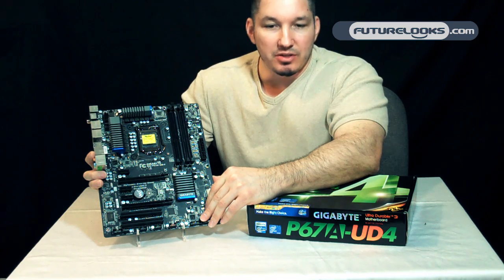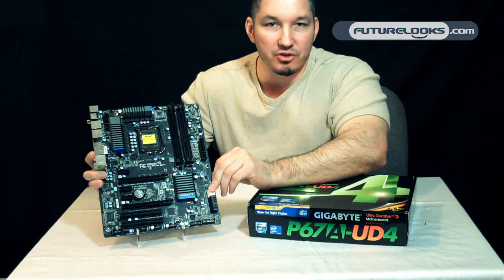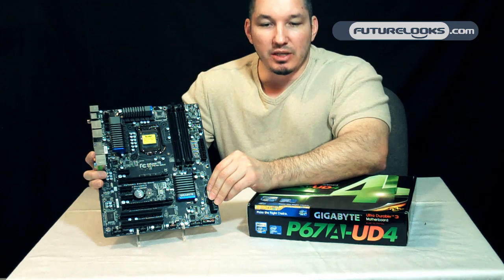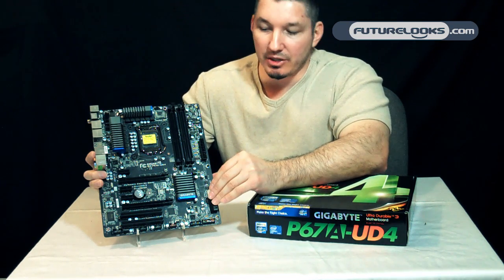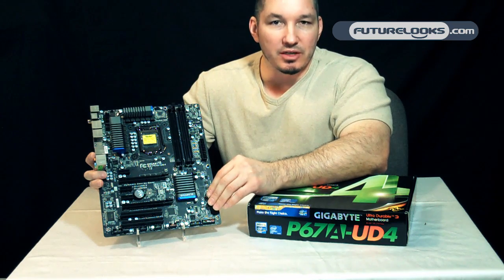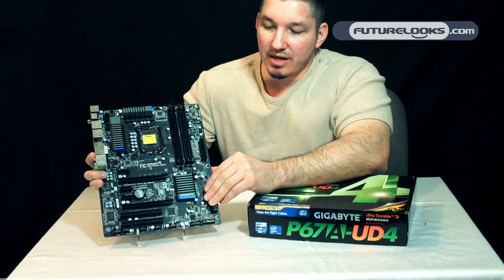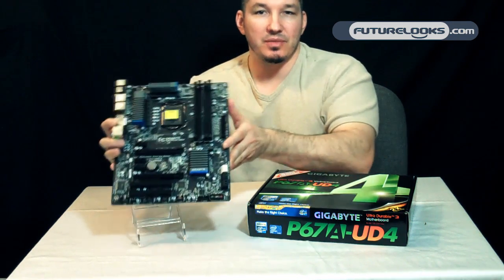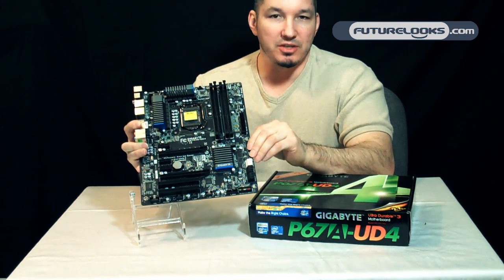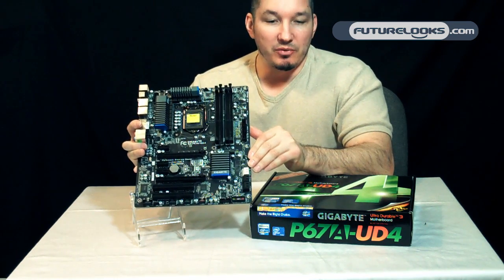Smart 6 software returns with a ton of features and little extras that you'll probably end up wanting to use. A couple of those features include Cloud OC and Hotkey OC. Cloud OC is for those who want to use their mobile phone to do a cool overclocking trick from some distance away. Hotkey OC is pre-configured BIOS configurations, so while your system's running, if you want to do a quick overclock, you just press a single button to activate the profile — going from somewhat overclocked to extreme overclocked.